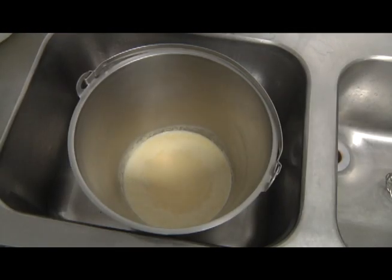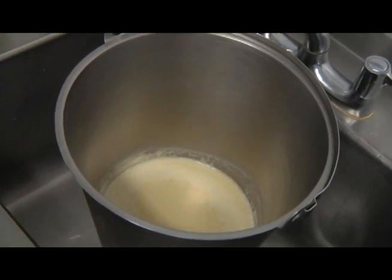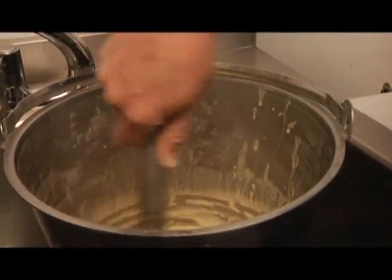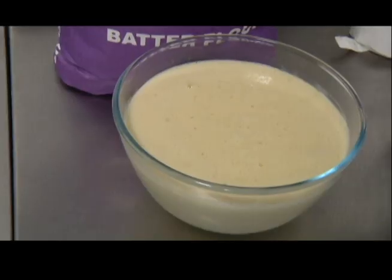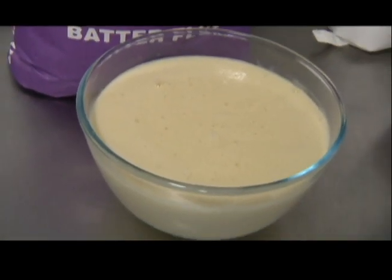In the batter bucket which I made earlier, as you can see this still has an uneven surface as the batter is still proving. Although once you whisk it back to a smooth consistency it loses some of the volume but not all. As you can see there's also a significant difference in colour of the two batters. The batter on the right is a traditional batter flour and the batter on the left is the pulse batter flour.